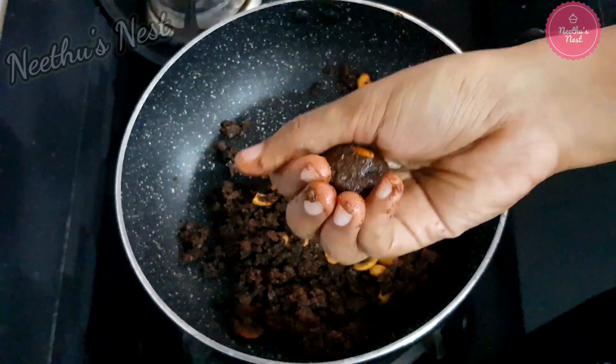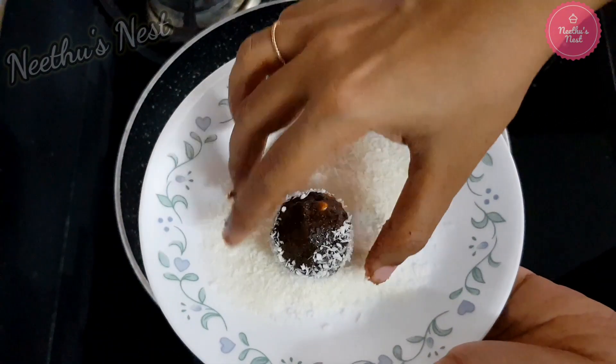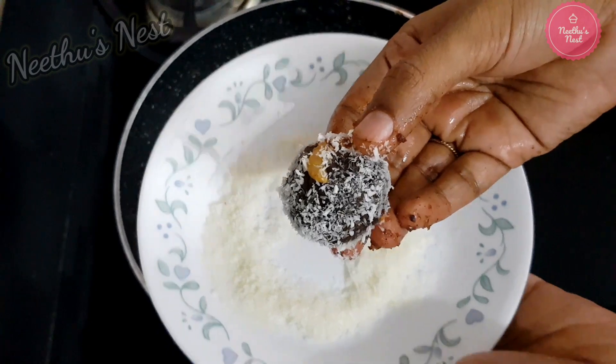Once you have rolled them, you can dip these laddus in some desiccated coconut. Allow them to cool down completely before storing in an airtight container.